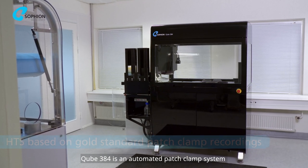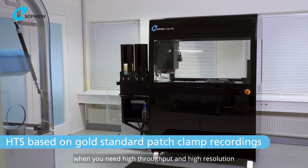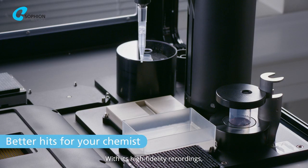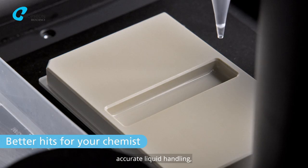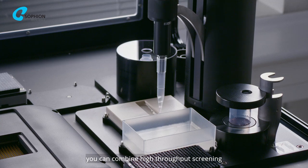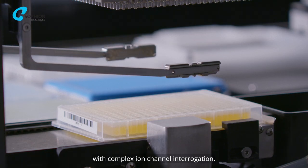CUBE384 is an automated patch clamp system designed for drug discovery when you need high throughput and high resolution. With its high fidelity recordings, accurate liquid handling and unattended operation, you can combine high throughput screening with complex ion channel interrogation.